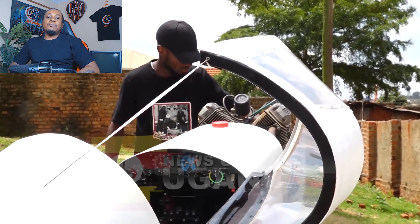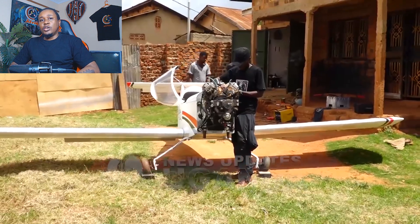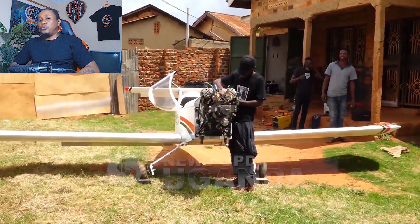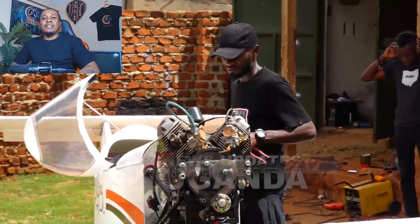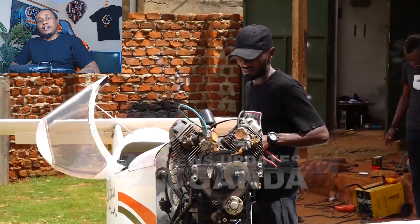Look, when most people decide to build an aircraft, they do one of two things: go to an aviation school and study for years, or wake up one morning and say, I'm doing this. Usually, the second group ends up making something that looks like a death trap. But Mugabe? He had a plan.